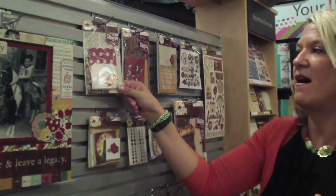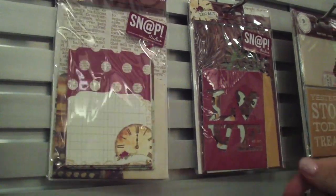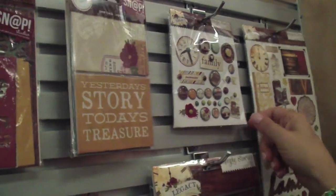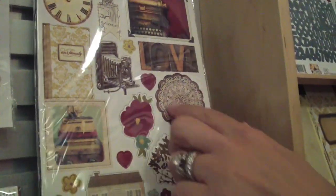With the collection we have the pockets, which are great for adding memorabilia and little photos to your albums. The snap cuts, the 4x6 and 3x4 cards, decorative brads — you can see some fun typewriters in there, clocks — the chipboard stickers with nice trees and some doily pattern.